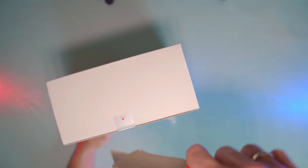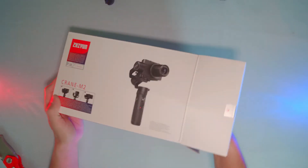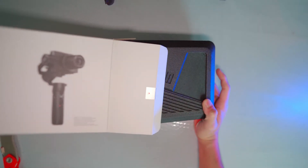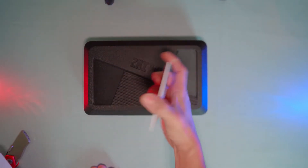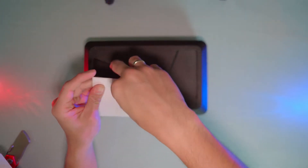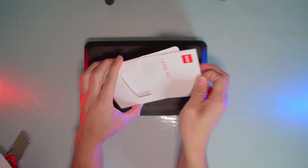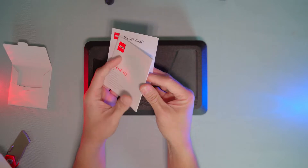Alright, let's cut this seal open. Here we go. As you can see, the case is made of black styrofoam. Some manuals fell off. Let's open this and see what's inside. We got a service card and a Crane M2 card.